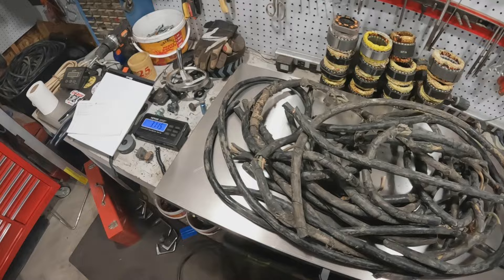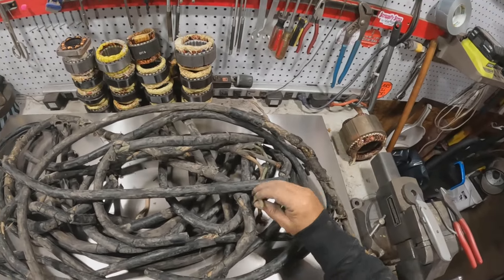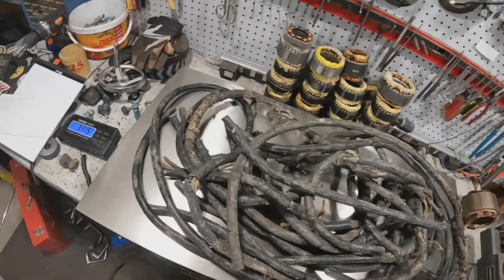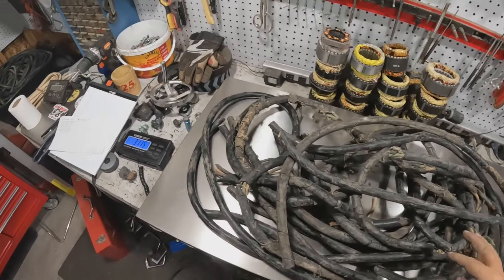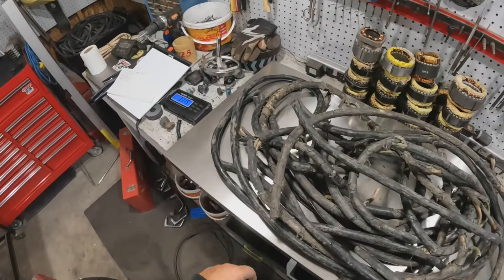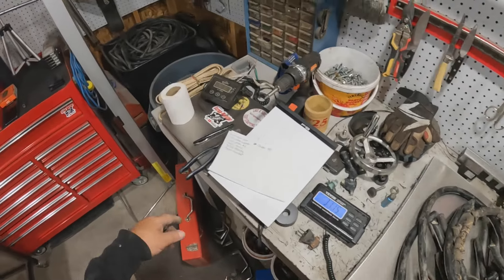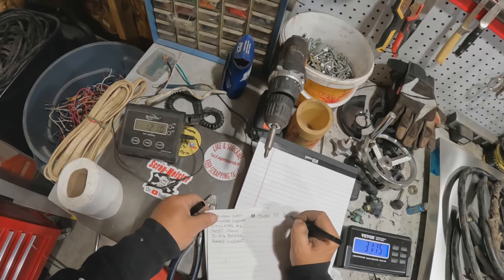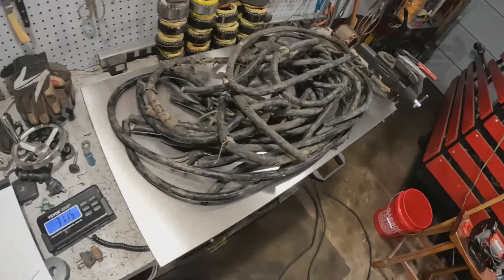All right scrappers, this is the heavier cord with the larger wire in it — I think it might even be number 6 wire in it. It's going to be a battle trying to get it through the stripper, but yeah, this is what we got: 31 pounds 15 ounces, so we'll say 32 pounds.